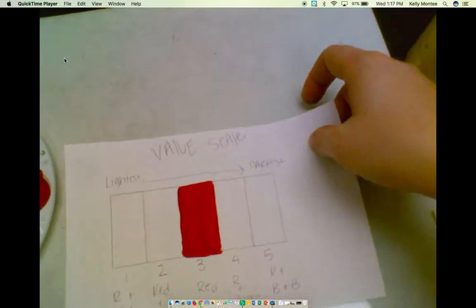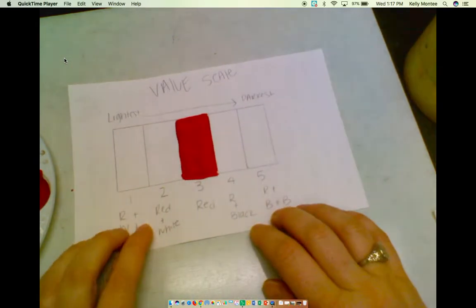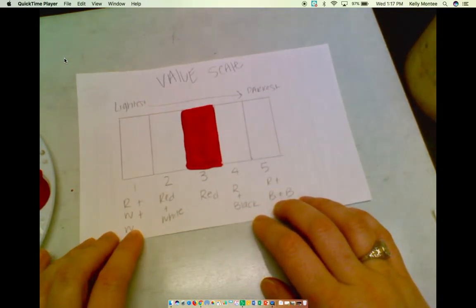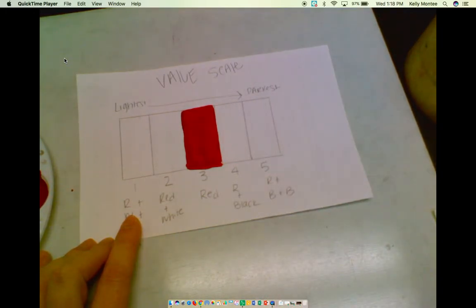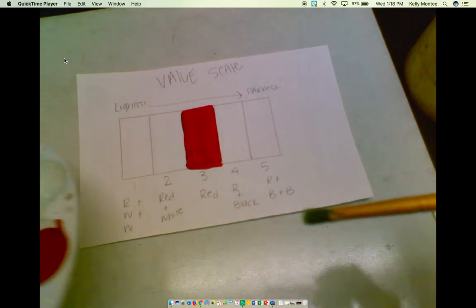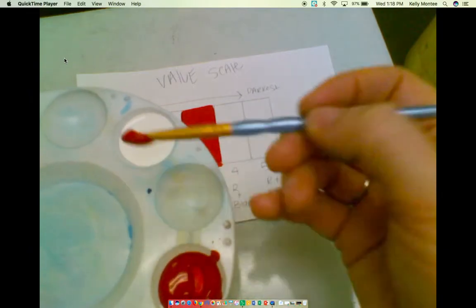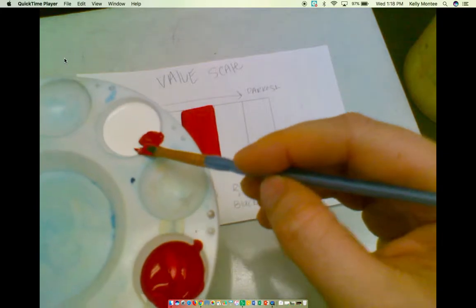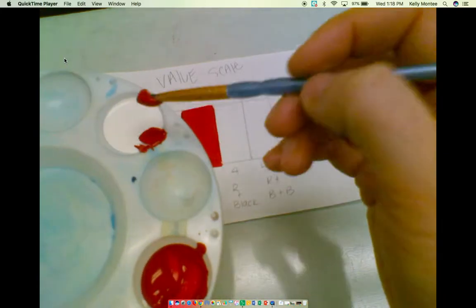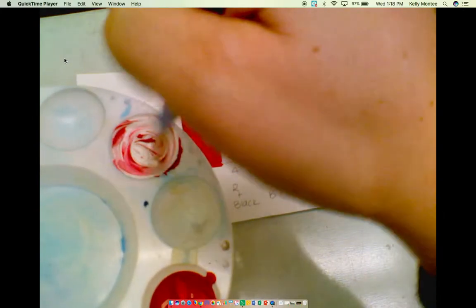The next step is we are going to be painting our wands. This is our lightest value, so I'm going to add a lot of white to my red. I'm going to take a little bit of red and add it to my white here — just scoop it, try not to mix it. Make sure you make more than you think you need, because you're not going to be able to match up that exact color every single time.